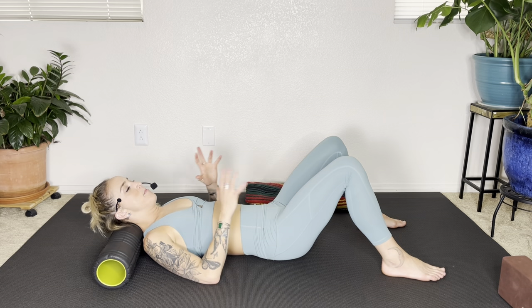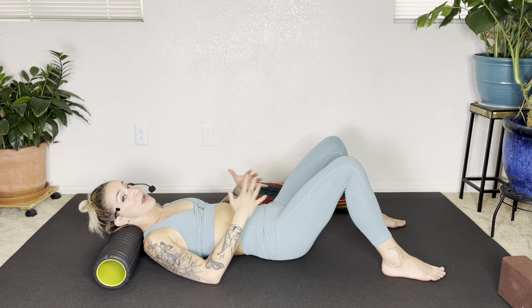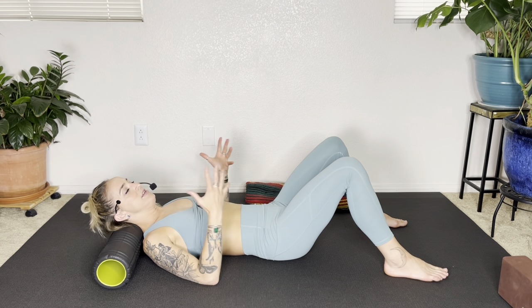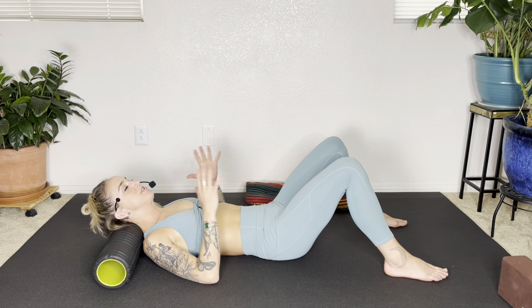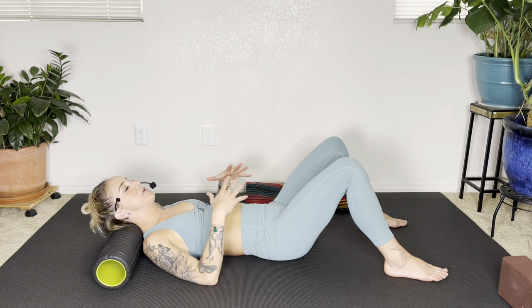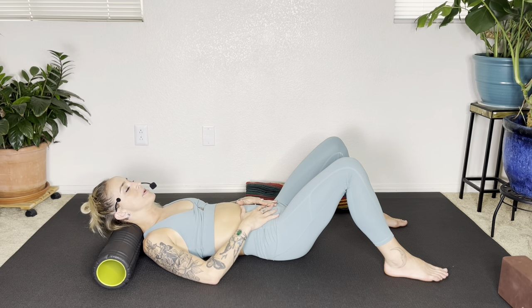In our modern, go-go-go kind of world, it's a practice that we have to be pretty disciplined at. So remind yourself: I am here to practice slowing down. I allow my breath to soothe and nurture me. See if you can deepen your inhale a little bit more — let the breath get into the belly. Lengthen the exhale a little bit more. I welcome this practice.